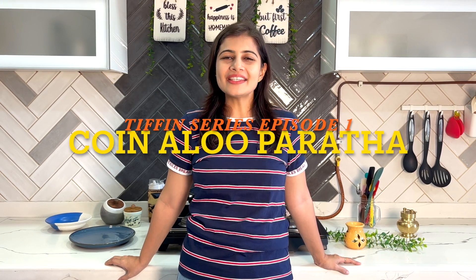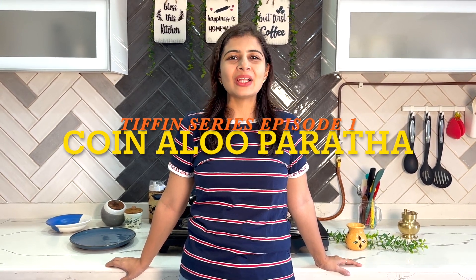Hi friends, welcome to my Tiffin series episode 1. Today we will make coin aloo paratha for our bacha party. Aloo is loved by almost all the kids and they are going to love these cute mini parathas. These are very easy and convenient for working moms also. So let's begin.